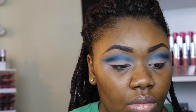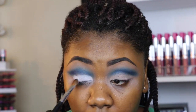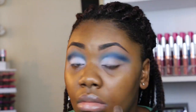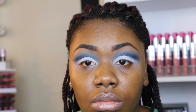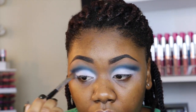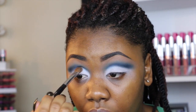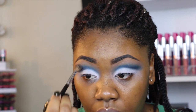Next I'm going to be taking this NYX eyeshadow called Whipped Cream — it is a pure white matte eyeshadow — and I'm using my Sephora all-over brush. I'm not sure of the number but I'll list it down below. Then I go back and blend.